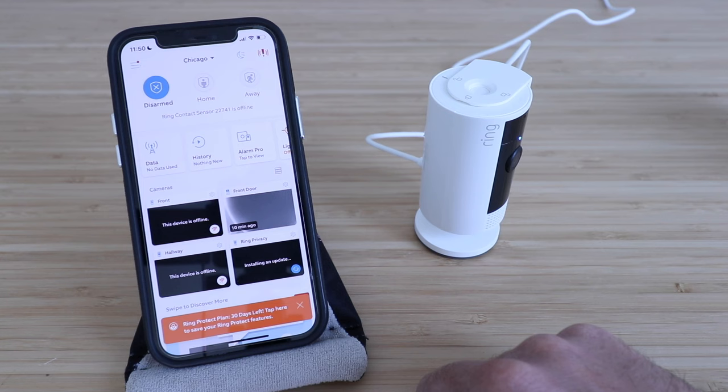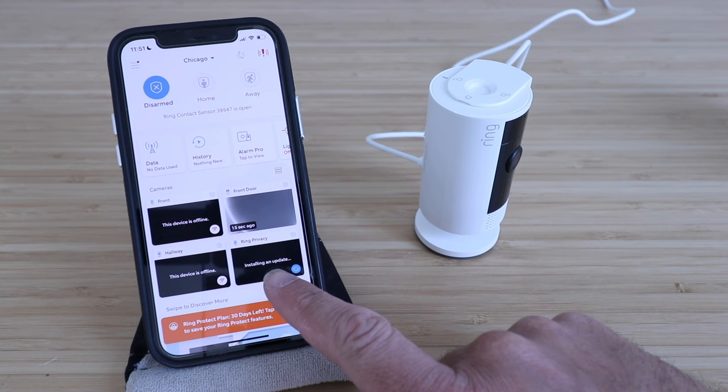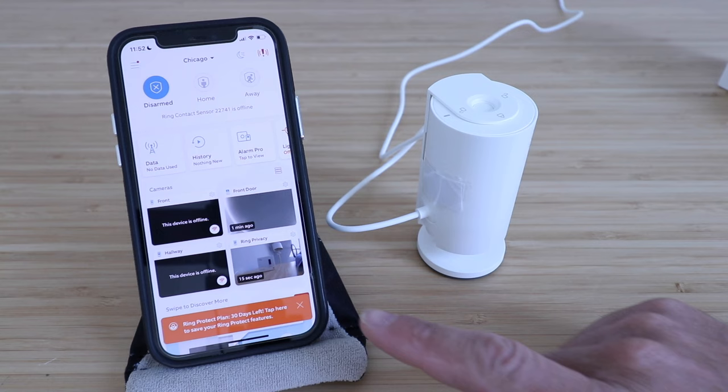Right now our Ring Indoor Cam 2nd generation with the privacy shutter is currently installing an update. We'll wait a few minutes for that to complete, and then it should show us the live view. Our update is complete — it took about five minutes, and you can now see a view of what's going on on the Ring Indoor Cam 2nd generation with the privacy shutter.